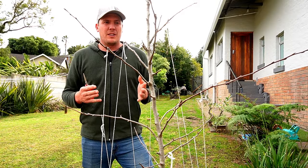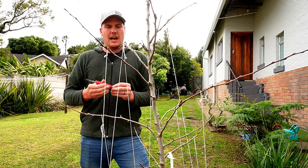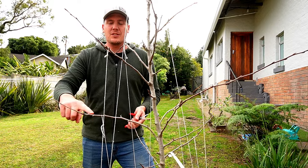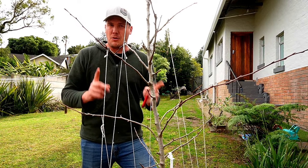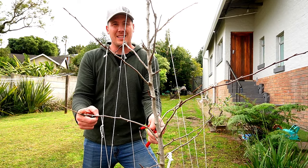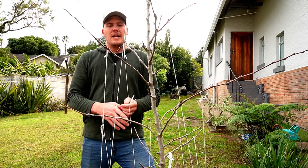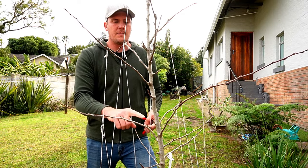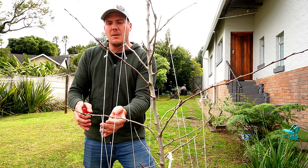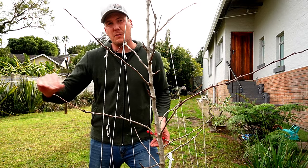The very first tree we're going to cut is this Packham pear. We need to bring it back and select some branches because there are too many. Understanding growth in terms of years is also important — I can see this piece of wood all the way to here is the same color, meaning this is last year's growth, and it was way more aggressive. I generally want to try and stick to five buds, but this branch for me is too long so I'm going to cut it back to five.